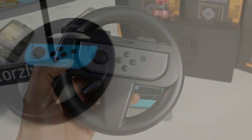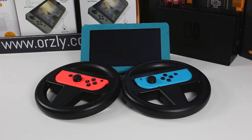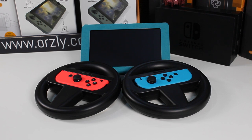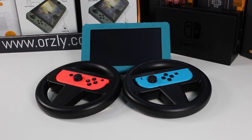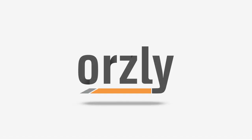With its lightweight design, LED screen and secure fit, the Ausley Racing Wheel Twin Pack for the Nintendo Switch is a great way to leave your opponents in the dust. Links to buy are in the description below and click that subscribe button if you want to see more Ausley videos. Follow us on social media for more information. I'm Terence for Ausley.com and I'll see you next time.